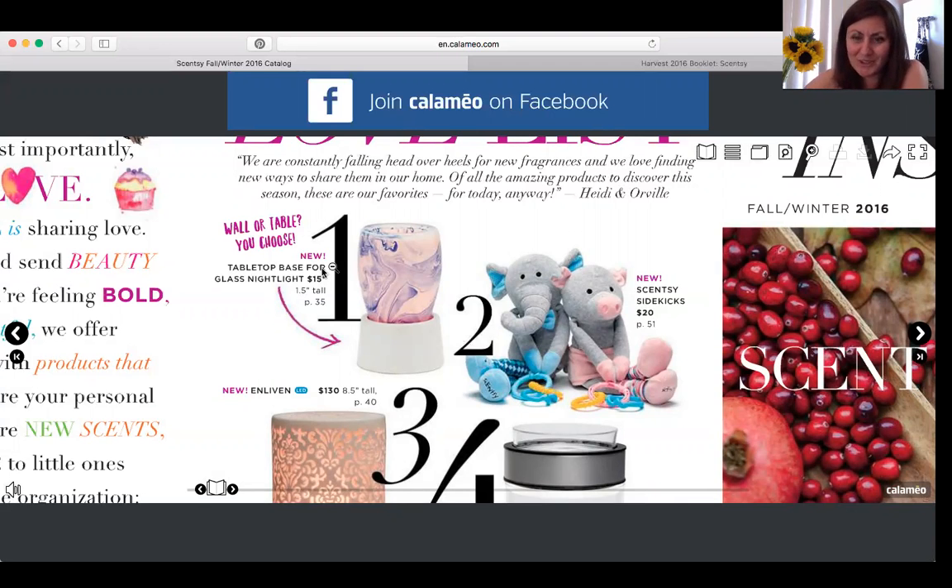Number two is brand new as well. These are called Scentsy Sidekicks, and they're great for babies or toddlers. They're similar to the Scentsy Buddies except their legs stretch out and they make crunchy noises. The babies can get the little rings the Scentsy Buddies are holding and chew on them. We have a boy elephant and a girl pig — those are $20 and both are scented with newborn nursery.